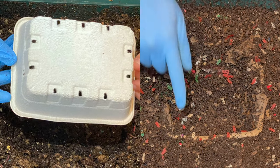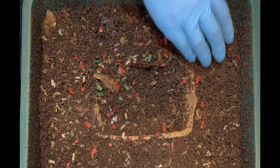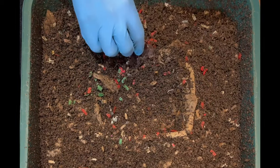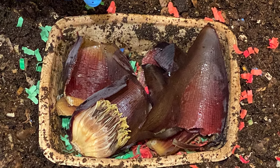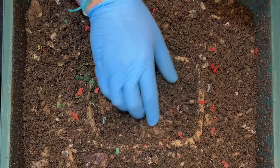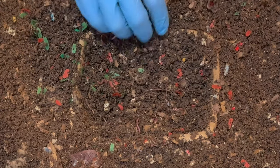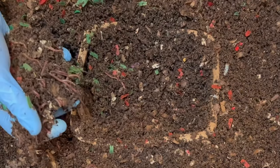I want to check how that compostable recyclable tray is doing. I see lots of beautiful castings on top, which is wonderful. This bin is starting to make the transition to having more castings than bedding, and I love when it transitions like that. This could be part of that banana blossom, but let's dig through and see. Right away we're seeing worms, which is great — these trays definitely invite the worms for a party. Lots of worms — I'm going to go underneath and see if the integrity of the tray is still intact.